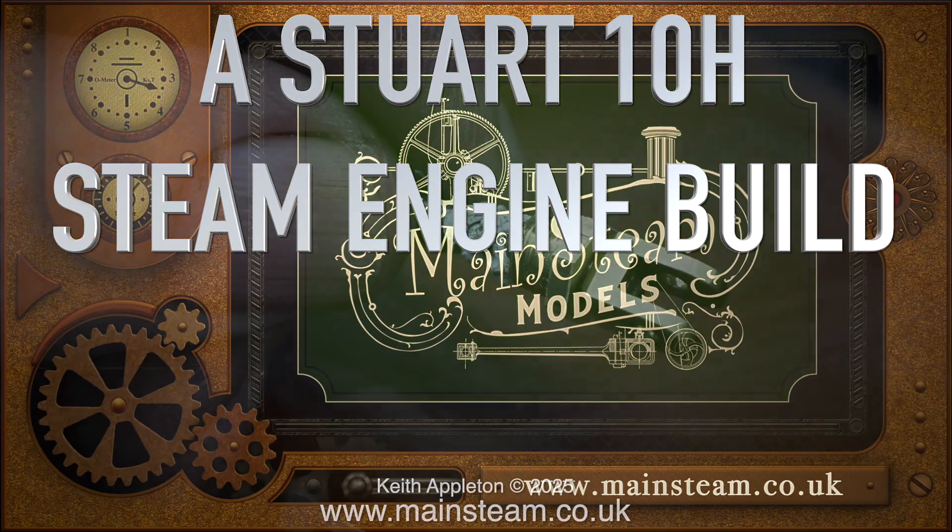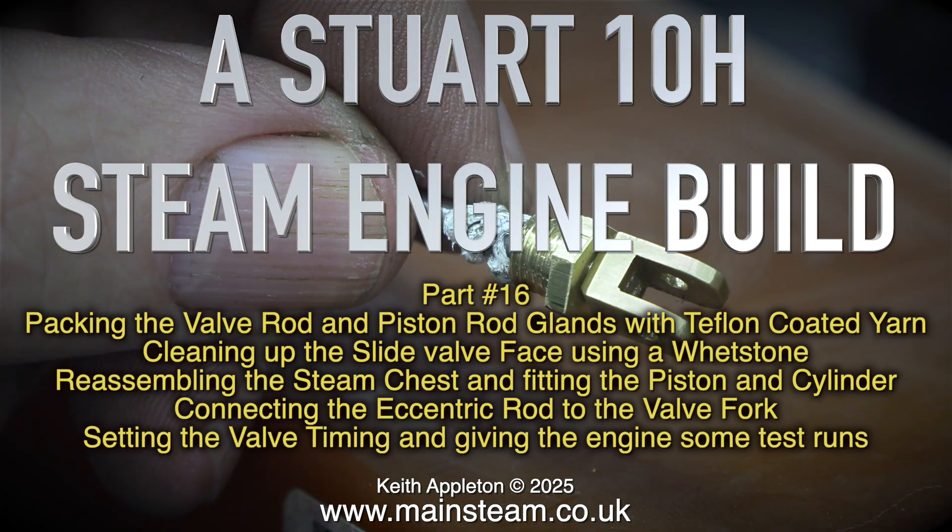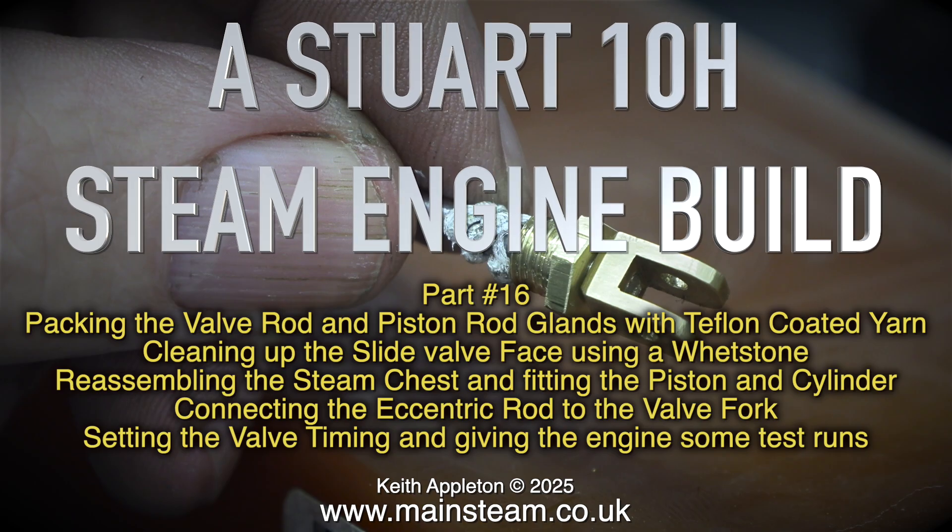Stuart 10H steam engine build, part 16. This episode covers packing the valve rod and piston rod glands with teflon coated yarn, cleaning up the slide valve face using a whetstone, reassembling the steam chest and fitting the piston and cylinder, connecting the eccentric rod to the valve fork, and setting the valve timing and giving the engine some test runs.